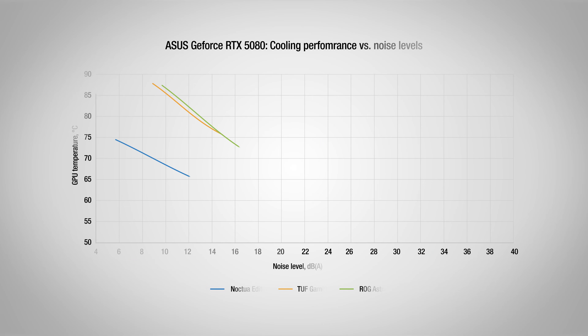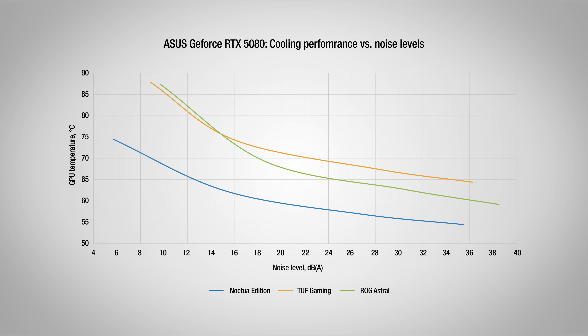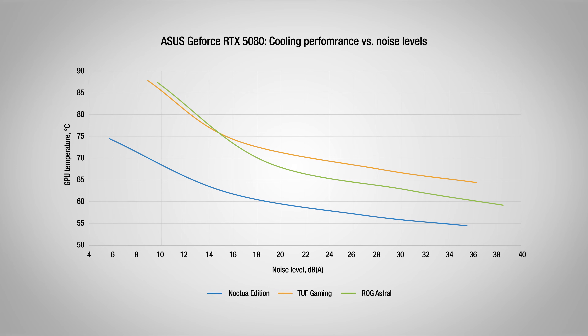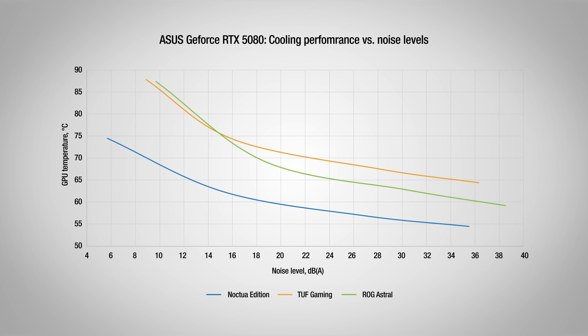As the following graph shows, the Noctua Edition's improvements over the TUF Gaming and ROG Astral cards are consistent across the entire fan speed range. Positioned consistently lower and to the left, the Noctua Edition maintains cooler temperatures with substantially less noise throughout its entire operating range.